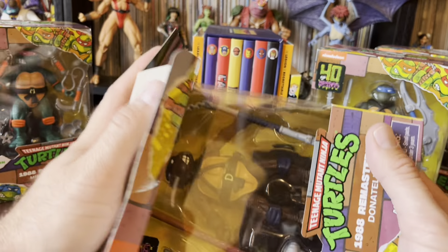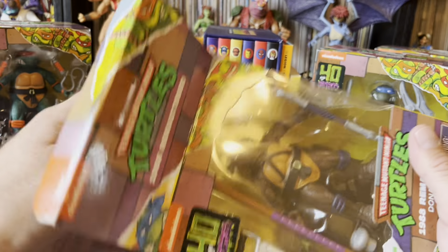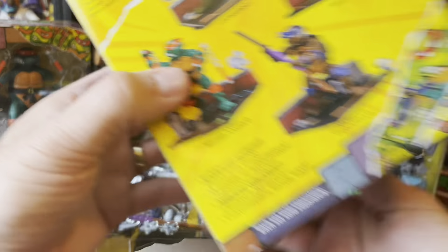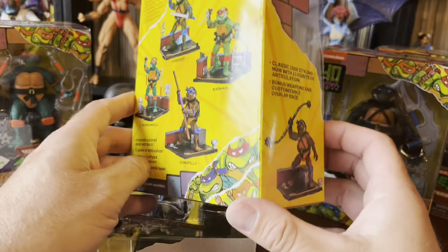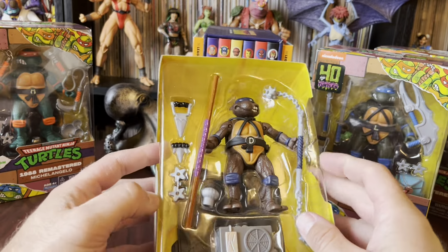The first Ninja Turtle I ever found in stores was at Kmart, and it was Donatello. Donatello was my favorite — the one I wanted the most. The only thing I wish we would have gotten was a bio card, which would have been fantastic, like the original figures had.